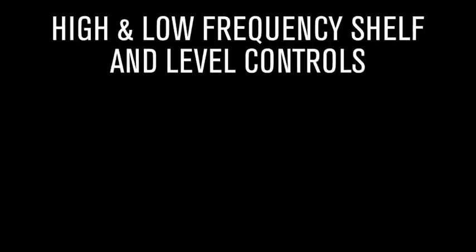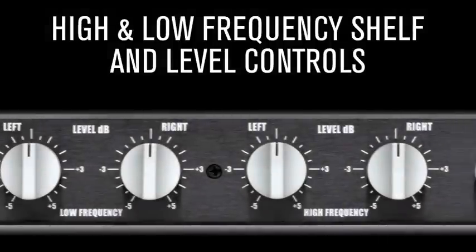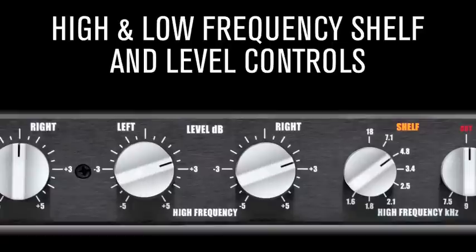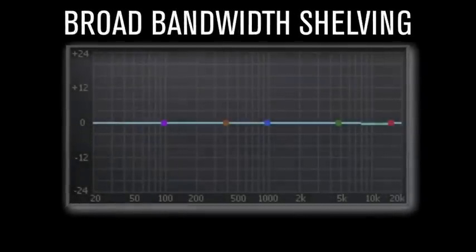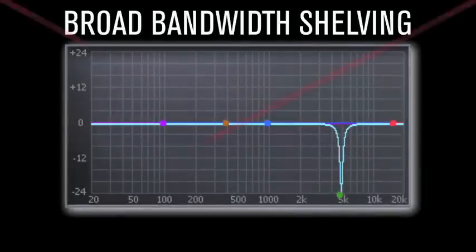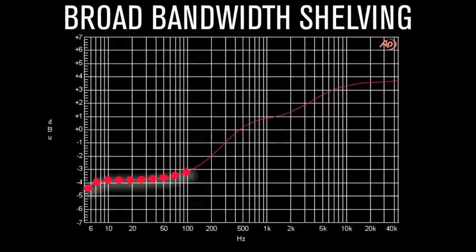High and low-frequency shelf and level controls. Stepped controls: stepped knobs provide for the repetition of settings with deadly accuracy. Producer requesting a touch more air? Return to your prior settings and add judiciously as required. Broad bandwidth shelving: instead of a surgical EQ that targets problems like string buzz but often comes with an audio sacrifice, the Back CQ affects several octaves and is shapely, sweet, with minimized phase delay for subtle, sexy sonic sculpting.